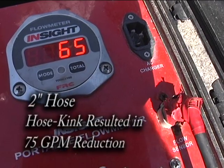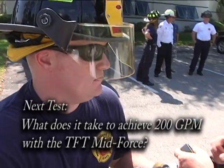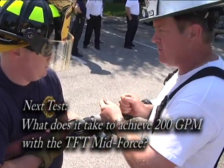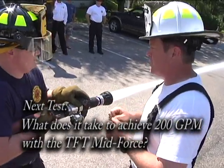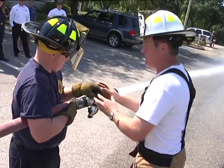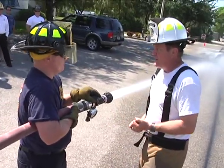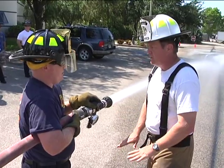Over half. If you're the nozzleman, the only way you can ever control your line is if you've got a hold of the shutoff. If something goes ugly and it's gone wrong, if you don't have a hold of it, your instinct is going to be to grab everything you're holding and hold tight. If you do that, lay down.